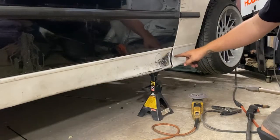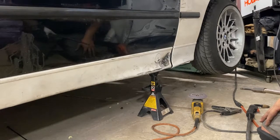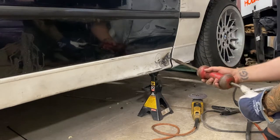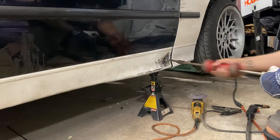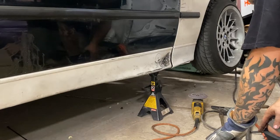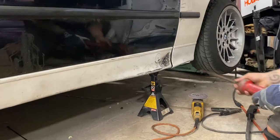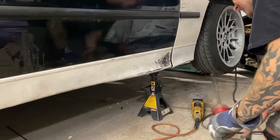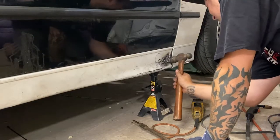You can see how much of a gap there is between the fender and the side skirt, so that'll give us a good indication of when we've got it pulled out far enough. We pulled it a little bit, but it's starting to just pull the plate out. One of my tacks broke, so I'll fix that.